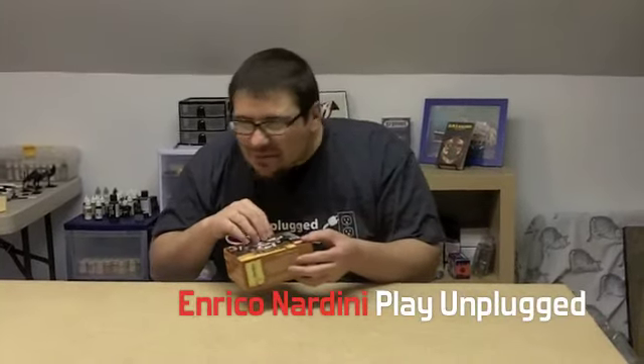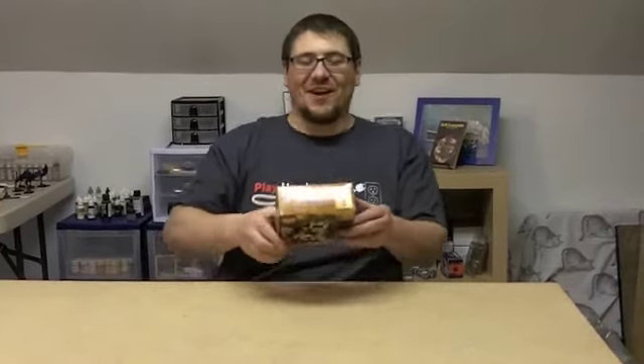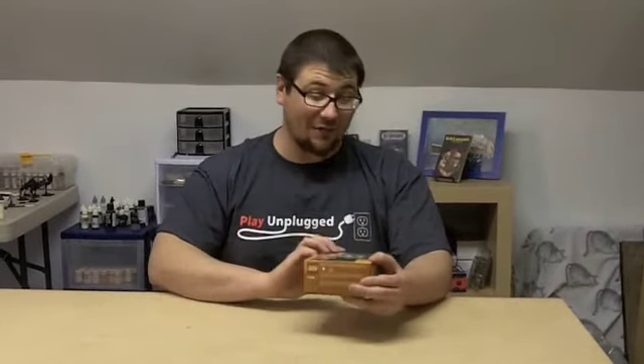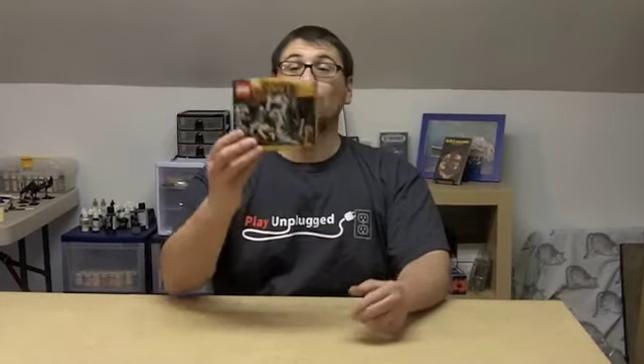What is it my precious? Oh sorry, I didn't see you there. This is Enrico Dardini from Play Unplugged with another Play Unplugged TV unboxing, and today we have for you The Hobbit: An Unexpected Journey — Riddles for the Ring.